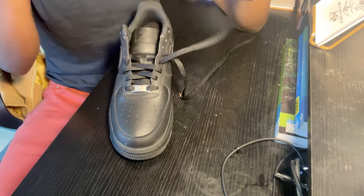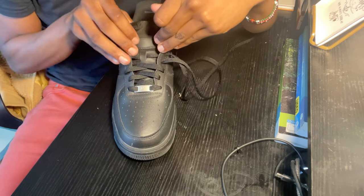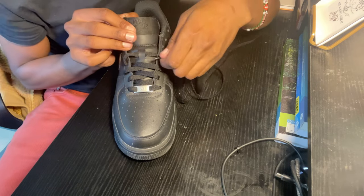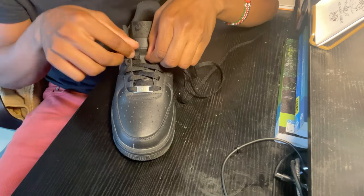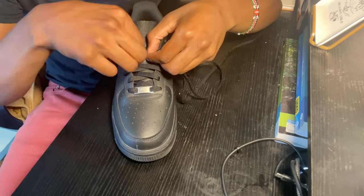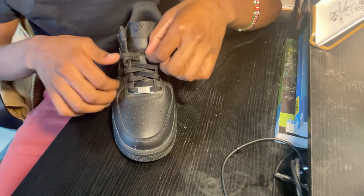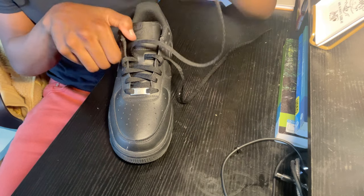Same thing for the other side — meaning the left side. We want to go ahead and put this lace up so it's a little visible for us to see, and then put it on top of the other one. As you guys can see, it is coming out on the other side and on top. Just go ahead and pull it straight through. You can see it is starting to form.